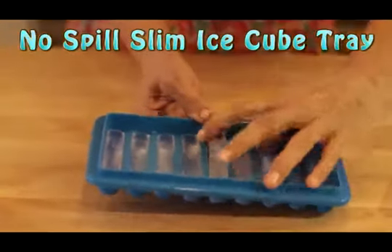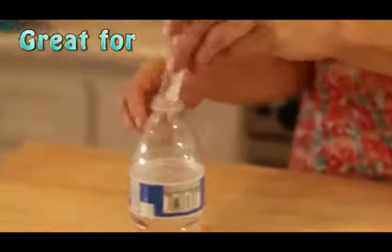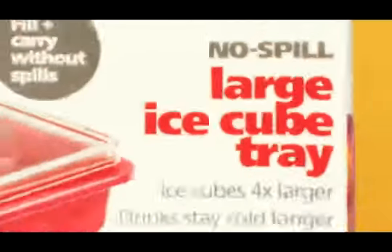I also got this super cool no-spill slim ice cube tray. It's perfect for water bottles. Take a bow, Handy Gourmet.